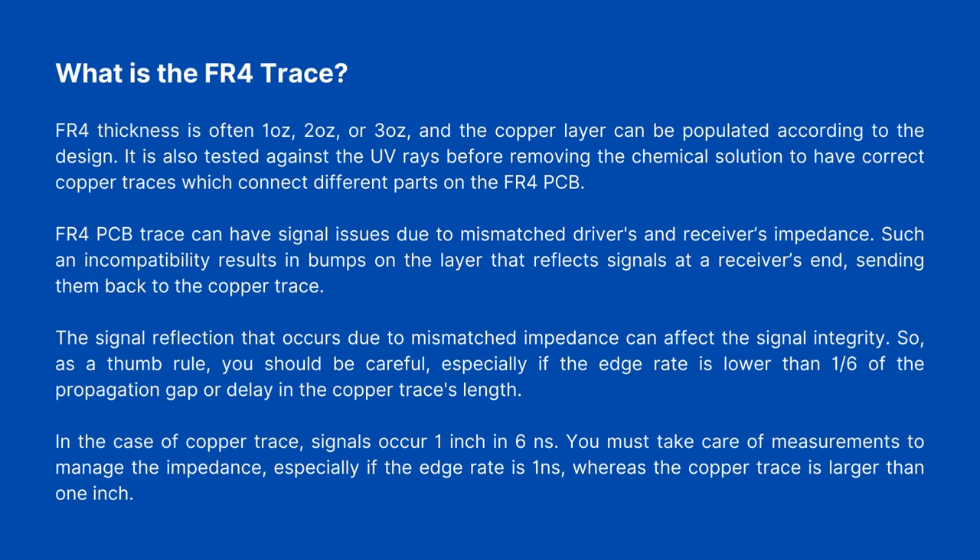The signal reflection that occurs due to mismatched impedances can affect signal integrity. As a rule of thumb, you should be careful, especially if the edge rate is lower than one-sixth of the propagation delay in the copper trace's length. In the case of a copper trace, signals travel one inch in six nanoseconds. You must take care of measurements to manage impedance, especially if the edge rate is one nanosecond, whereas the copper trace is larger than one inch.